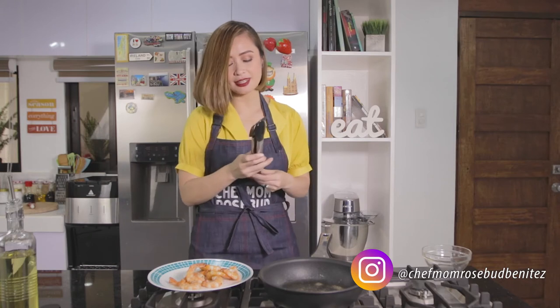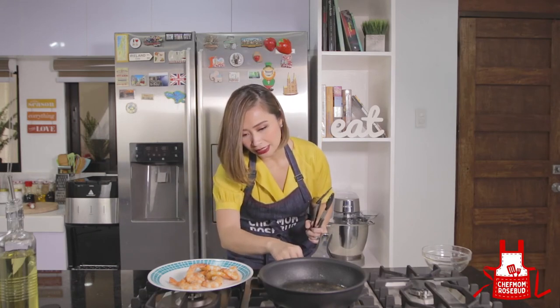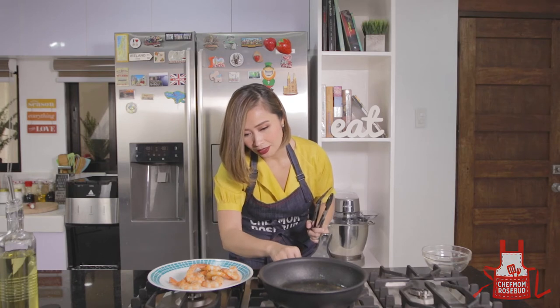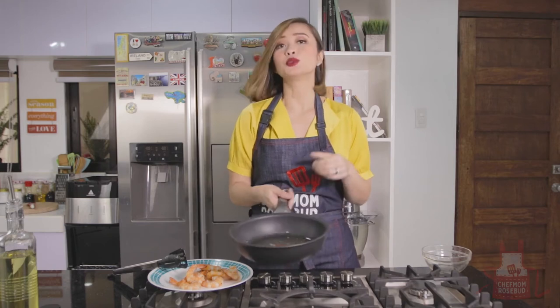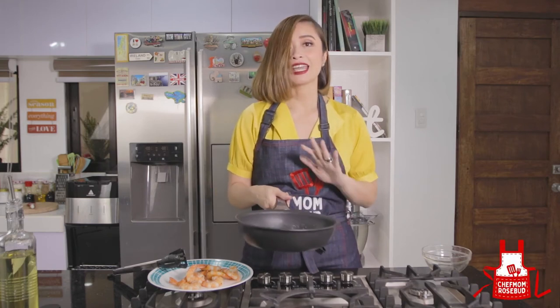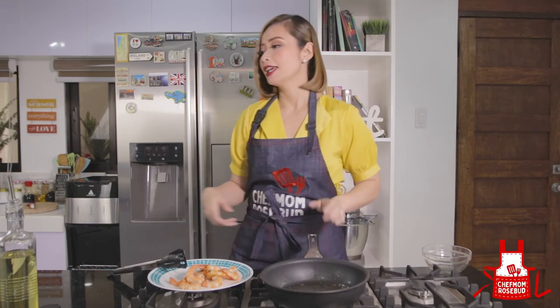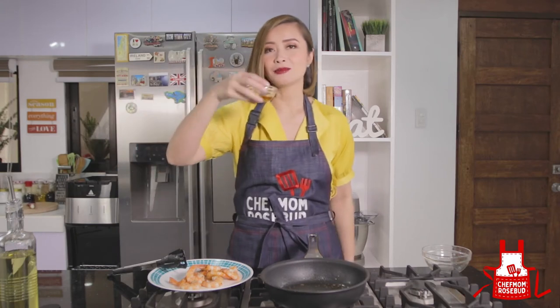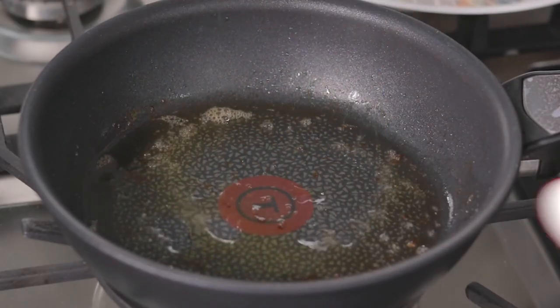Now I'll just adjust the heat — we need low heat. We'll let this cool for about 15 seconds, just to lower the temperature of the oil and pan. Now we're going to add our sesame oil — I love the scent of sesame oil, sobrang bango niya.